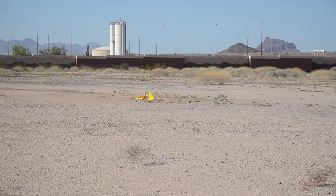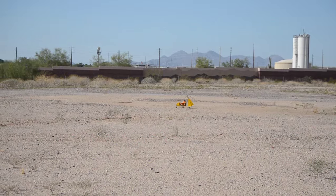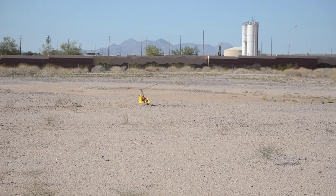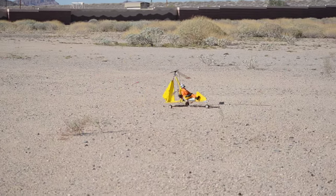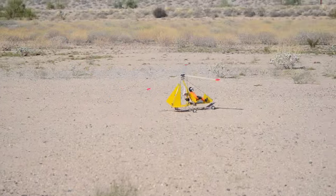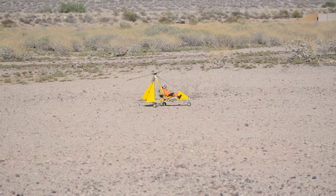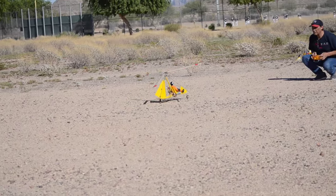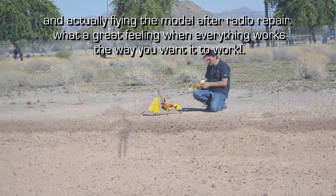He's maneuvering in rough terrain — we're out in the desert here, the ground is rocky. The long-range testing seems to be working.